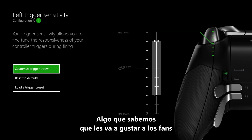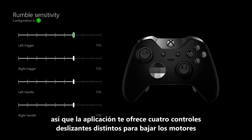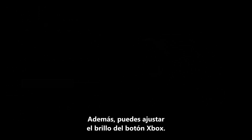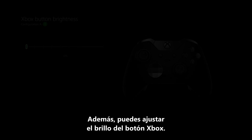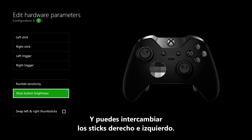One thing that fans are really going to appreciate is the ability to turn down the motor intensity. The app gives you four individual sliders to turn down the motors that are in the grips and that are in the triggers. On top of that, you can adjust the brightness of the Xbox button, and you can swap the right and left thumbsticks.